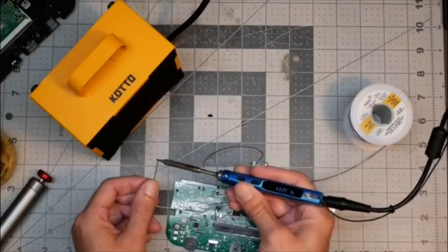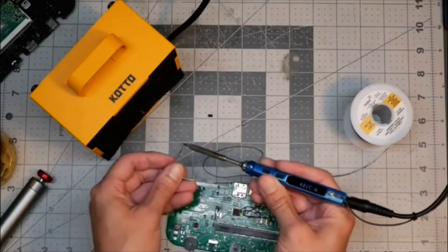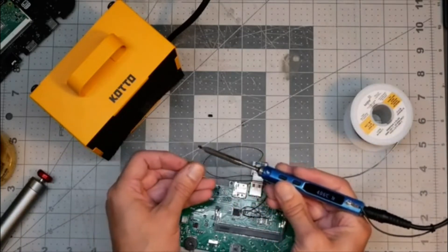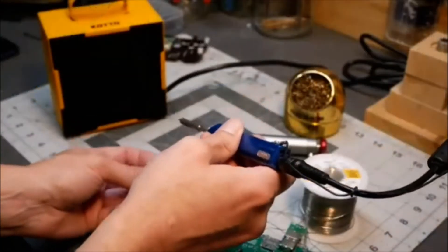When making electric connections using a soldering iron, you also have to use soldering flux. This is used for cleaning the connection and preventing oxidation. Although this flux also produces smoke which is not healthy for your lungs.